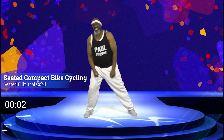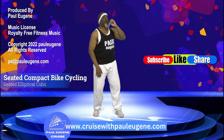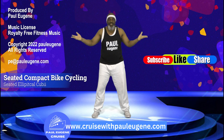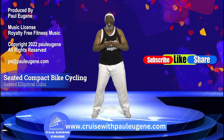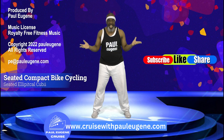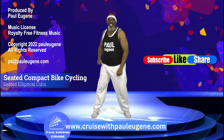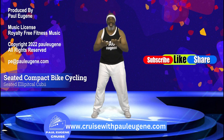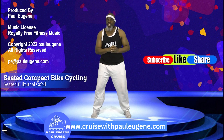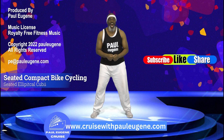How did you do? Here's what I need you to do: grab some water to rehydrate your body. I need you to like this video, share it with your friends, your families, your enemies — on your social media platforms. Subscribe to my channel and don't forget to click that notification bell so you'll be notified of new uploads. And I'm still going on that seven-day cruise to the Bahamas in September 2023 — you are invited. For more information go to CruiseWithPaulEugene.com — it'll also be listed in the description. The mini compact bike I had today — you can get more information about that in the description as well.